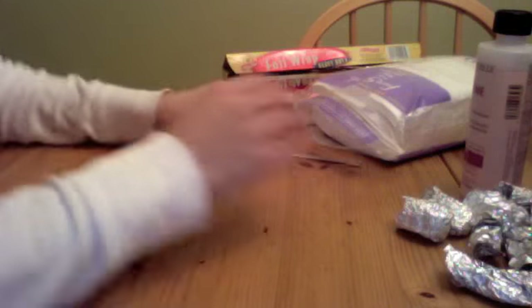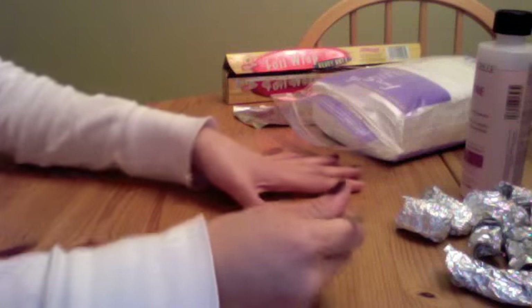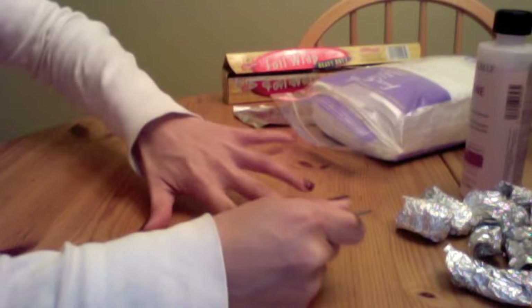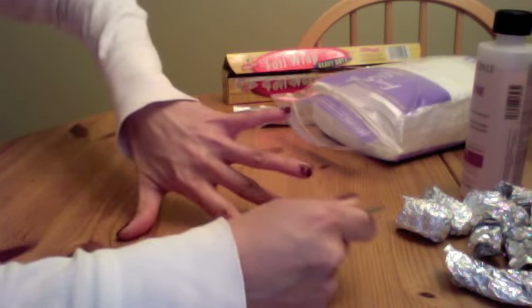And you take your cuticle pusher and you're just going to rub the rest of it off.